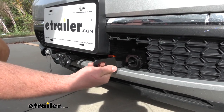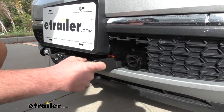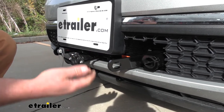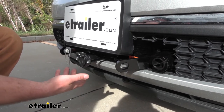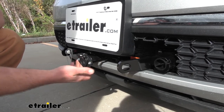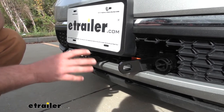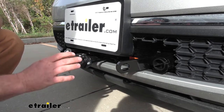I like that the safety chain hooks come out a little bit further, making them really easy to get to and hook everything up. Another small but important feature is that the base plate comes with some brackets and gives you the ability to mount your wiring connector as well as your braking system breakaway switch. Those small things make life a lot easier when you go to hook up and get everything installed.